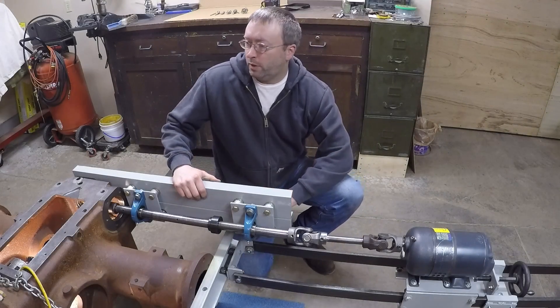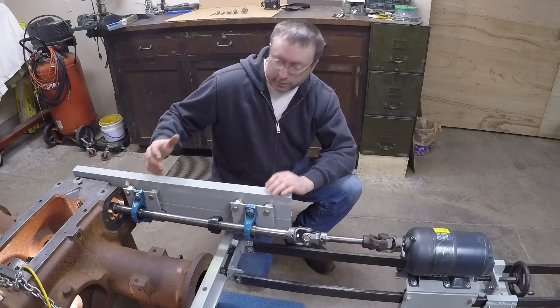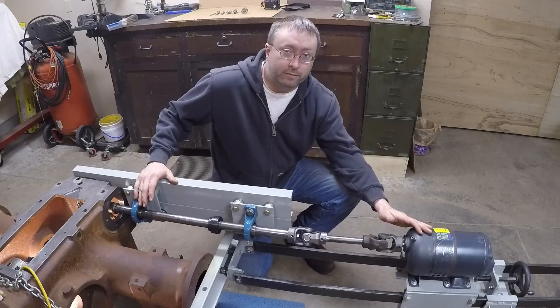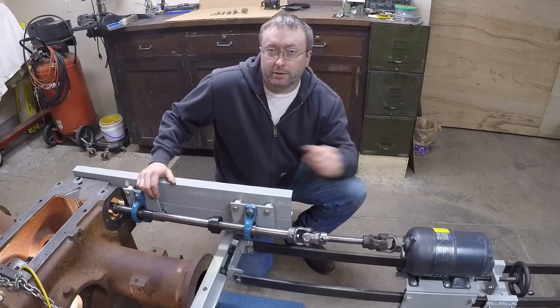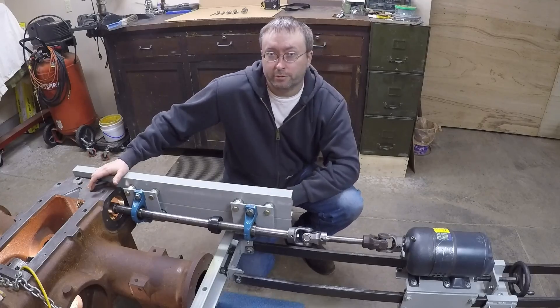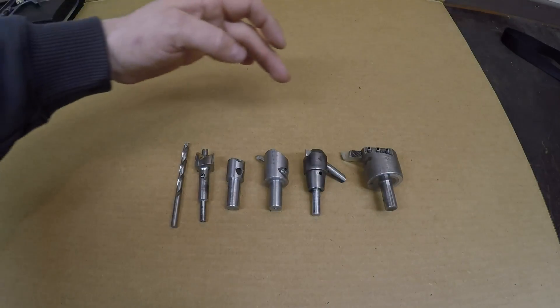Welcome back — this is part 20 of the X231 restoration series. I've got the boring bar tuned up and working well, the new redesigned feed works is functioning as intended, so I'm ready to start making some chips and hopefully finish up the milling process on the repaired portion of this rear end.